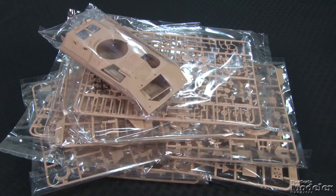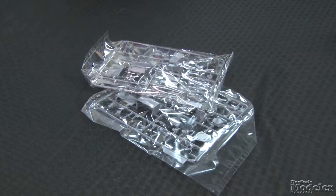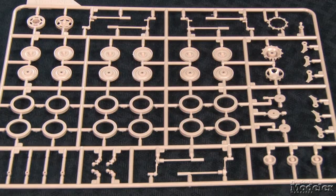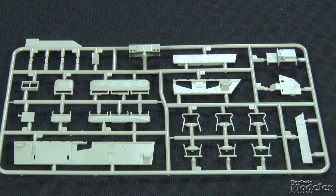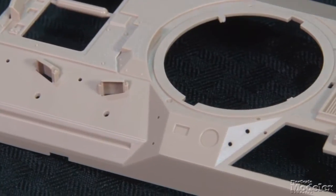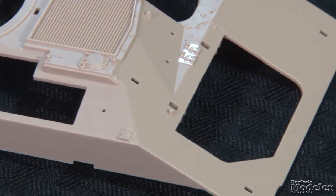The multicolored plastic is notable: body parts are tan, interior parts sea foam green, engine components dark gray, and the tracks black. This is definitely a project for anyone who likes detail, starting with the working suspension and individual link tracks. The crew compartment features seats, floor, armor, and driver controls — and that's just the first 23 steps. In case you worry that detail will be hidden, all of the hatches are operable.